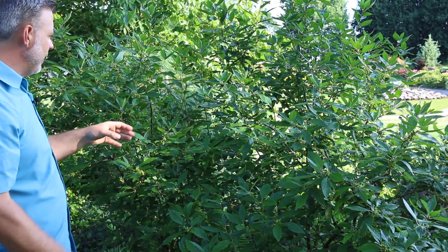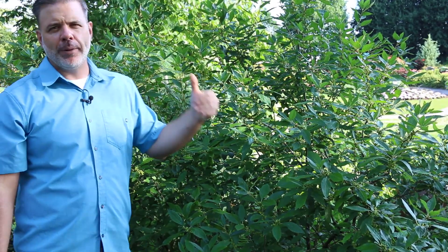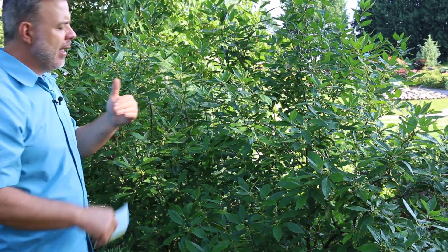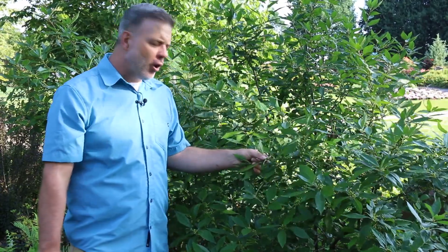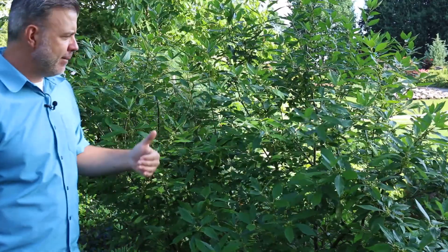You might see some Ilex verticillata this time of year that do not have any berries on them, and that's because Ilex verticillata winterberry holly is dioecious. What is dioecious? Two houses — meaning separate male and female plants. It takes two to tango in this situation. To get the berries that we love in the home landscape in the fall and in the winter, you need to have both a male and a female plant.